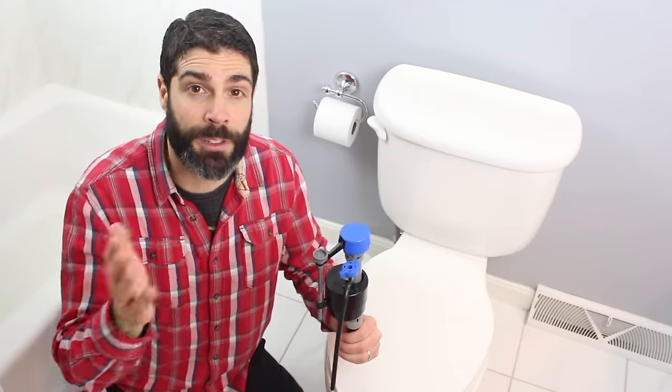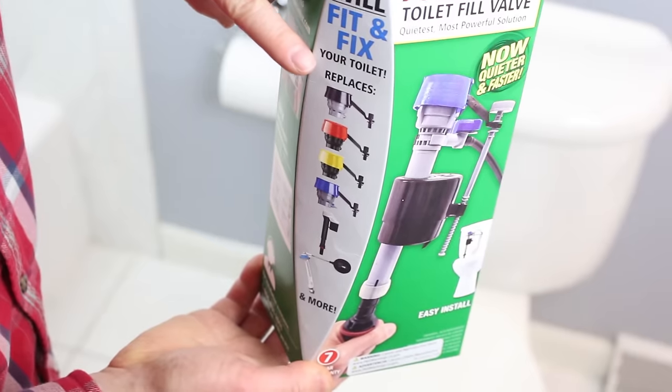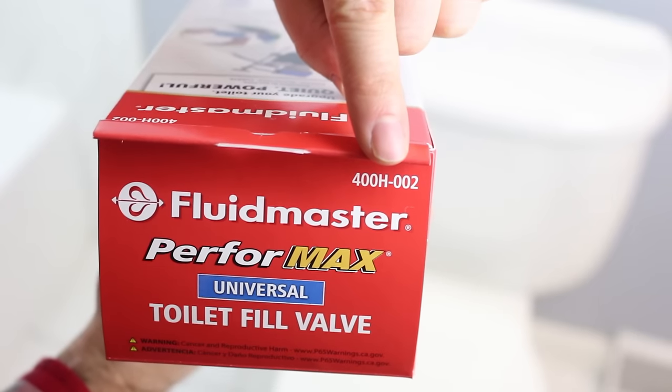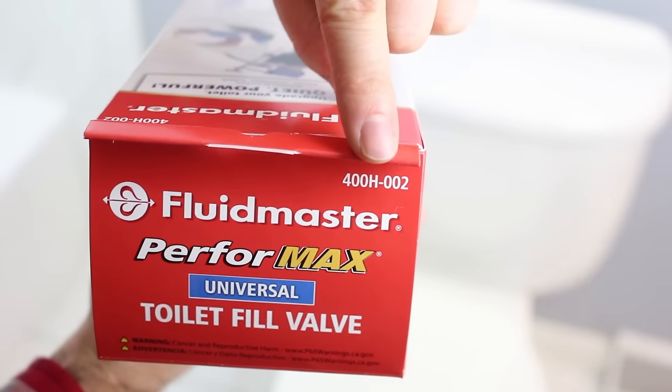Hi! I'm Jeff Patterson with Home Repair Tutor, and today I'm going to share with you how to fix a running toilet by using Fluid Master's 400H fill valve. This is the 400H-002.